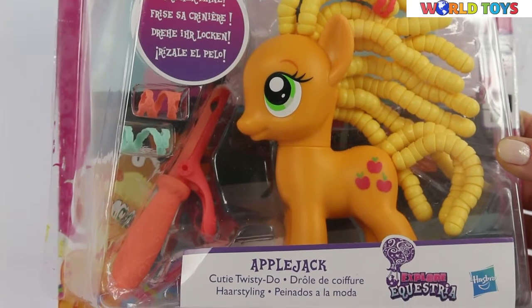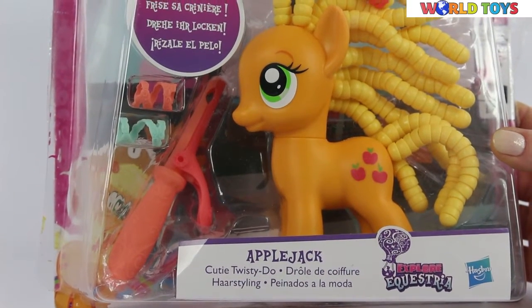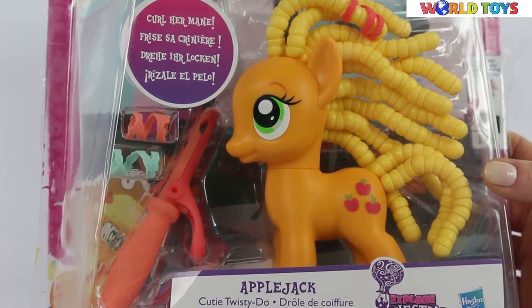Hi, welcome to the world of toys. Today I'm going to show you My Little Pony Applejack Cutie Twisty Do hairstyle.